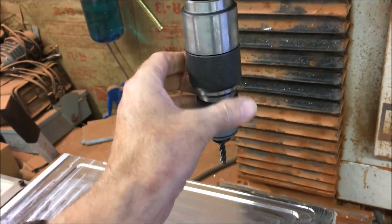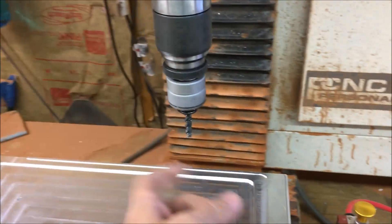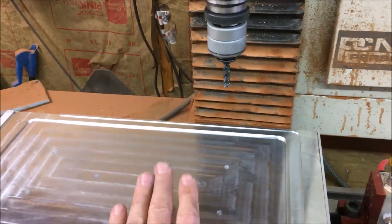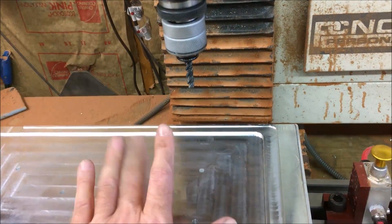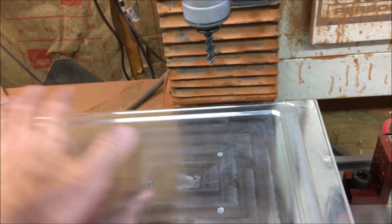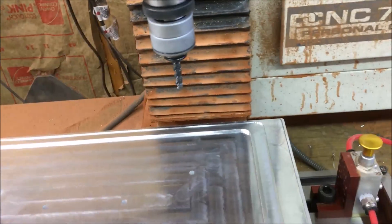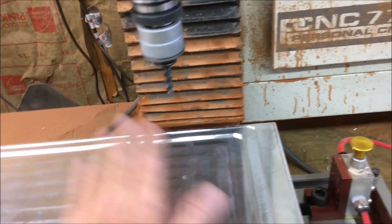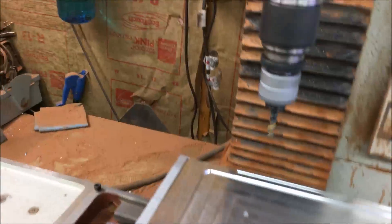This is using the tension compression tapping head from Tormach, using a quarter-twenty spiral flute tap at 400 RPM. I've got a video where I showed the tapping and all the specifics on that — if you want to see that I can put a link up at the top so you can go ahead and click that.